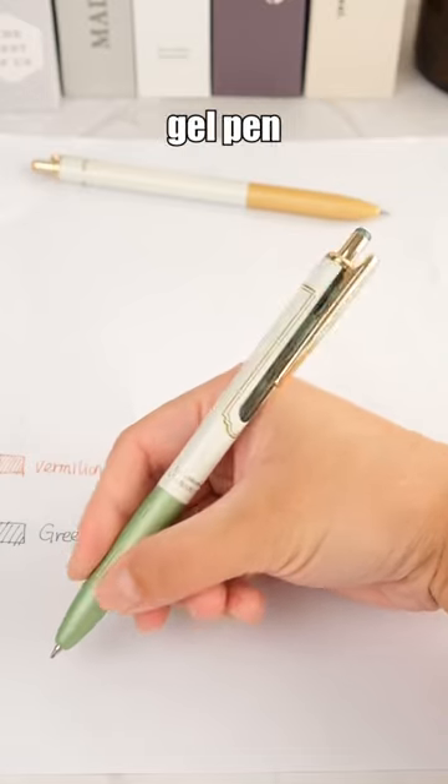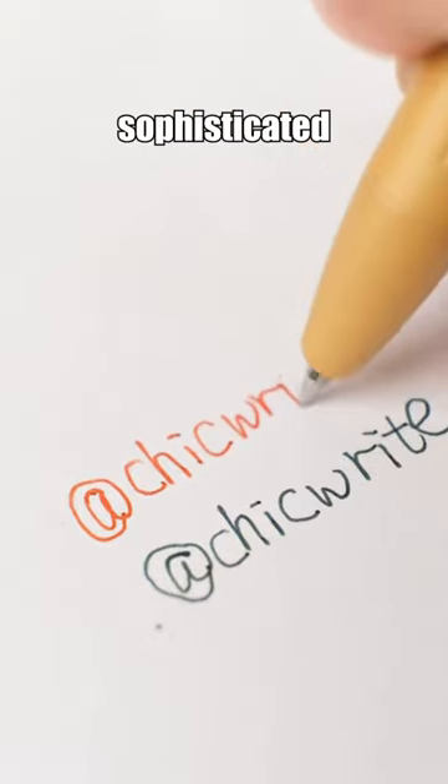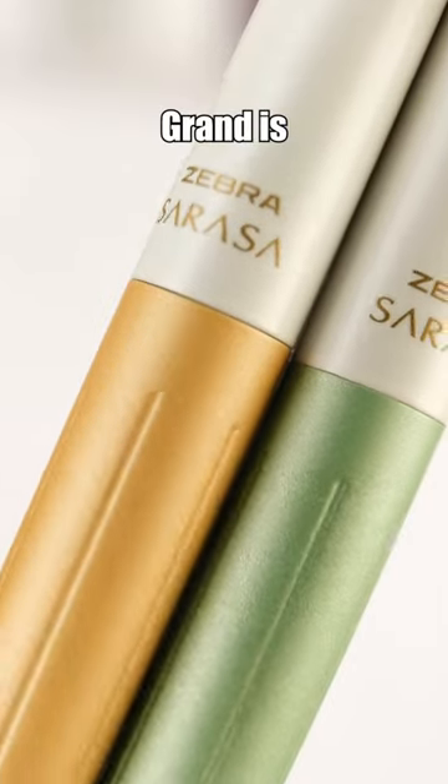For those who love the Sarasa gel pen but crave a weighted, more sophisticated pen body, the Sarasa Grand is the pen for you.